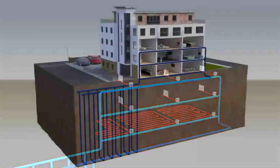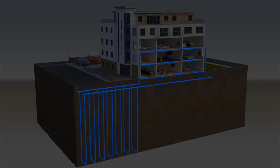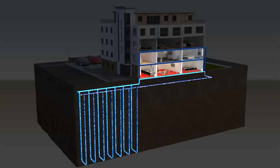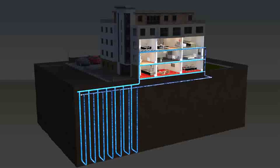Each Shoebox operates independently. When heat is required, the integral circulation pump triggers the movement of fluid through the ground array, providing the energy source. Alternatively, a single central modulating pump can be used to achieve the same result, which further reduces any potential maintenance requirements within the properties. However, there is an additional communal cost to run this pump.